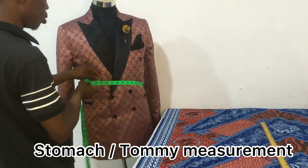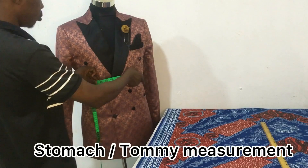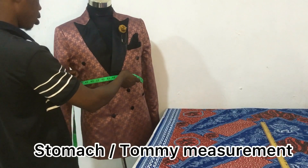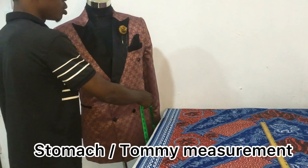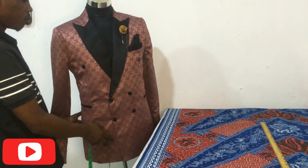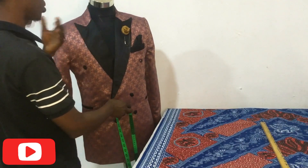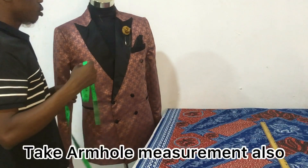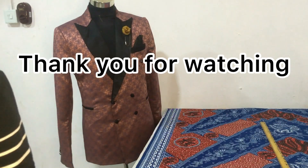I also take the stomach or tummy measurement — it's very important for fitting. You take the tight measurement and add three and a half inches to get the tummy measurement. You can also take the hip measurement, but I don't use hip while cutting my suits. It's important to note all these measurements. You can also take your client's neck measurement, which is important for fitting. Thank you so much.